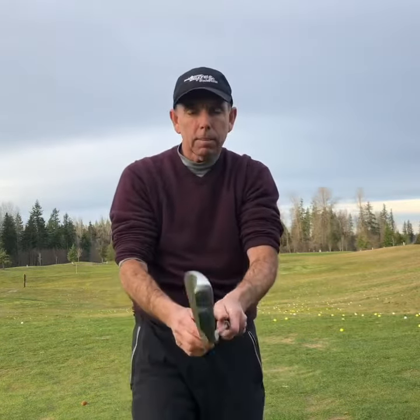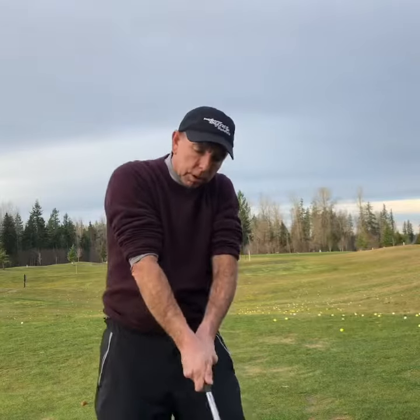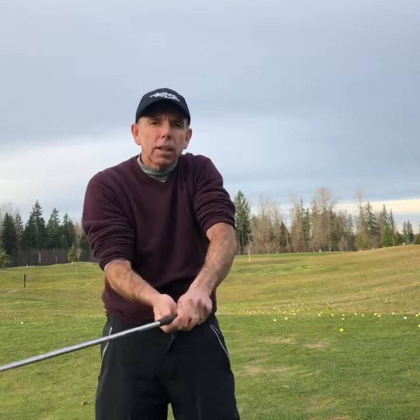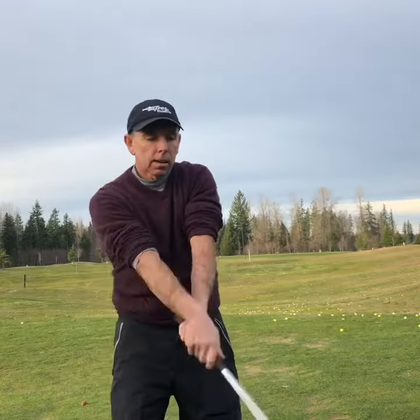So think about that. You get a golf club in your hand, and if you're pinching with the thumbs and the index fingers and you're trying to turn your club over, it's going to be real hard because the muscles are fighting you. You keep them relaxed like this, it wants to go.